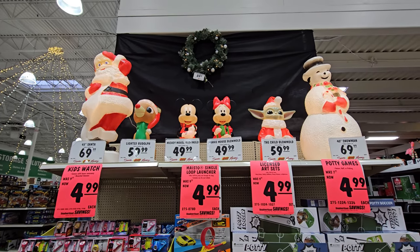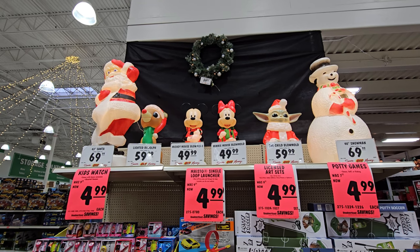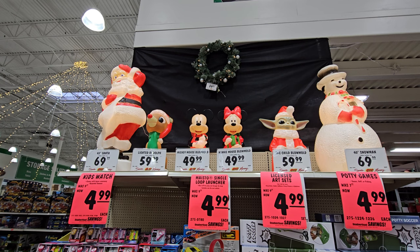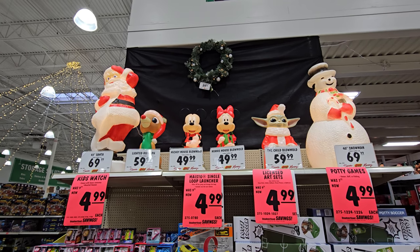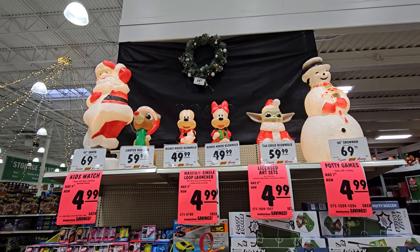We are at Menards right now. I just finished filming the inflatables video you guys have already seen, but they have a whole bunch of these character blow molds as well as some other decor that I wanted to show you. I wanted to do it in a different video so that if anybody wants to come back and specifically find inflatables, it's not just one big Christmas at Menards video.